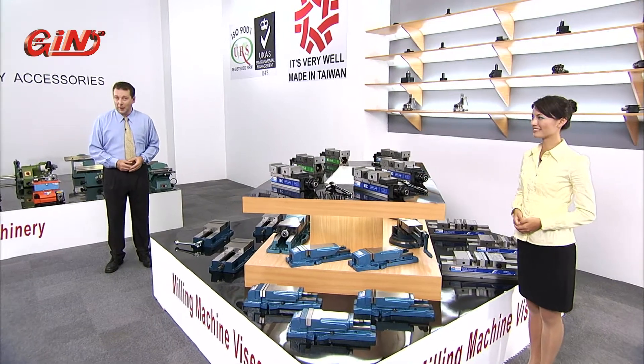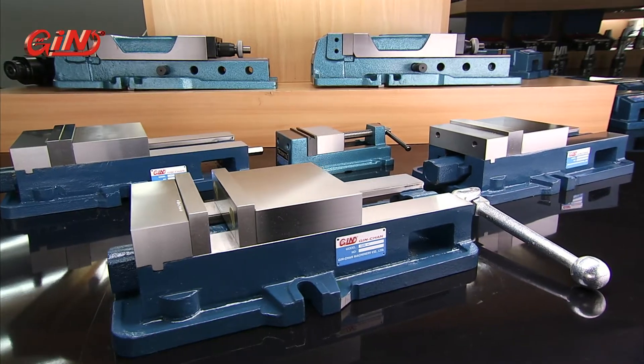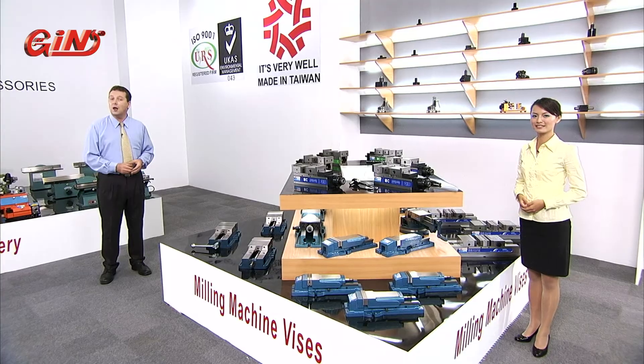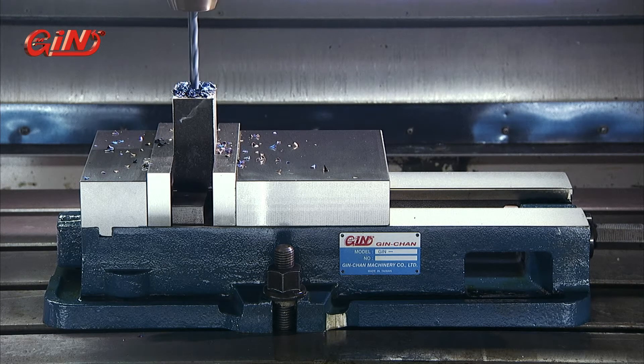The 5761 precision angle lock vice for milling machines provides you with super steady workholding. This vice features a ductile iron base rated to 80,000 PSI and a Rockwell hardness rating of 45. Additionally, the well-locked clamping system prevents workpiece lifting during clamping, and the sealed bearing system reduces required clamping force, which extends the bearing life of this vice.